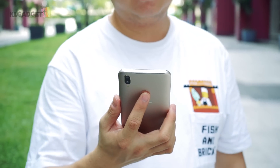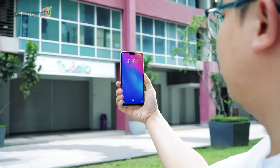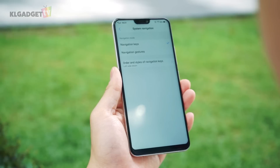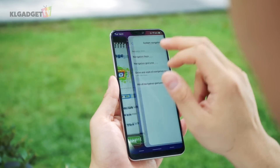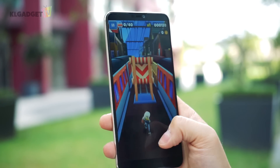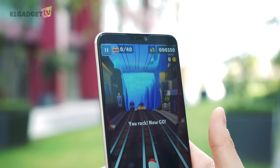Face unlock is still present as an alternative to the reliable rear fingerprint scanner. It gets the job done in good lighting, but falls short when you're in a cinema hall. If you hate pressing on the soft navigation keys, you can change them into gestures like you do on the iPhone X. And about that notch, you'll be glad to know that no apps will reach those two corners — even when playing games, it isn't visible.